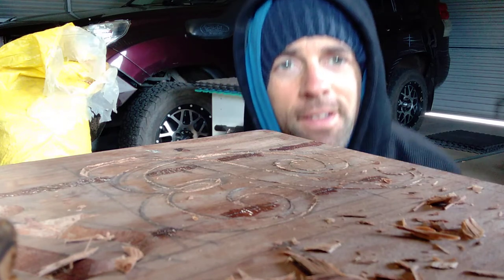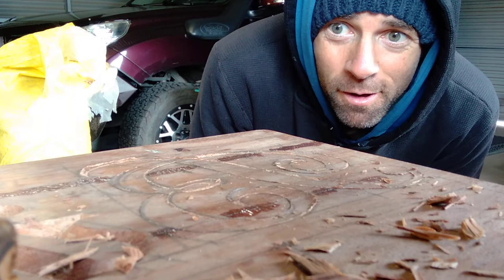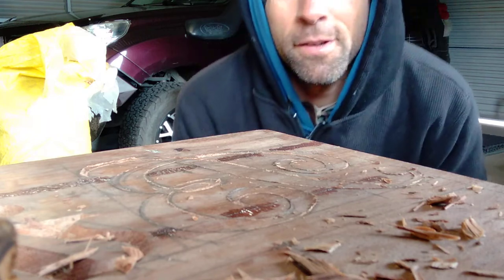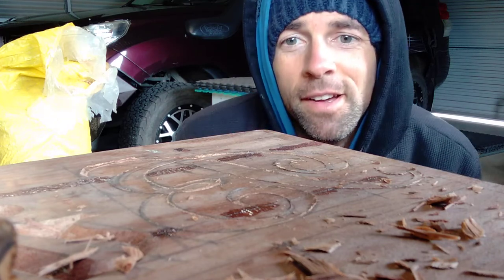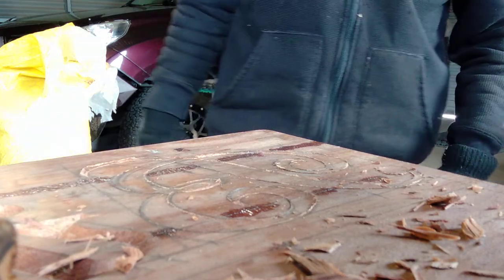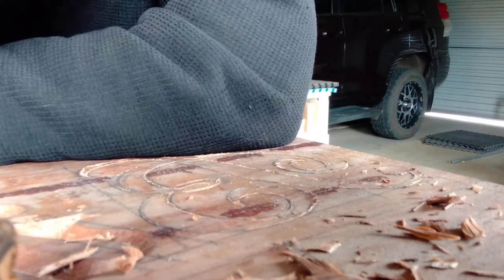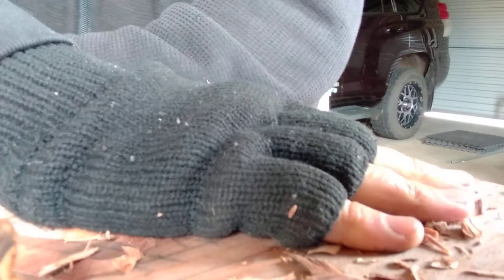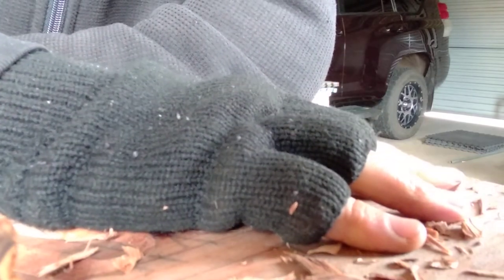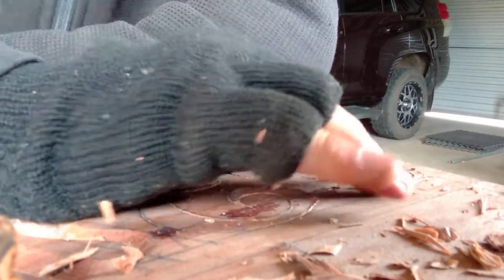G'day guys. I'm not crash hot at making videos or showing my face, but hey, this is me. I haven't done a video in a while. I like my wood carving — I came across this wood, it's Australian spotted gum. I believe it's a gnarly hardwood.